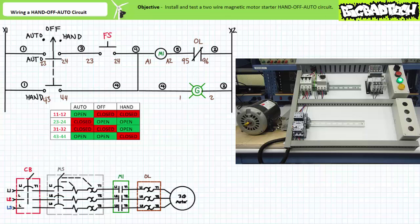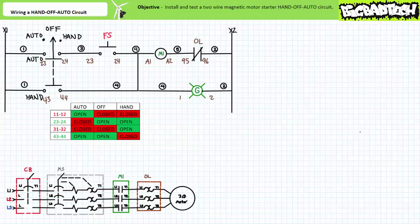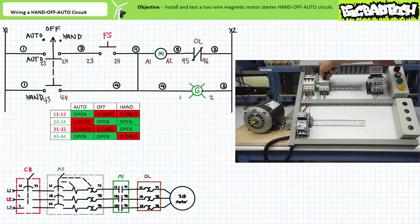Now let's test both the pilot and primary circuits. With both the circuit breaker and manual motor starter closed and the selector in the off position, the motor does a whole lot of nothing. Even activating the simulated float switch produces no response. Rotating to the auto position, the motor still doesn't start because the simulated float switch hasn't called for it. Only when the simulated float switch closes does the contactor close and energize the motor. When the simulated float switch opens, the contactor opens and the motor free spins to a halt.